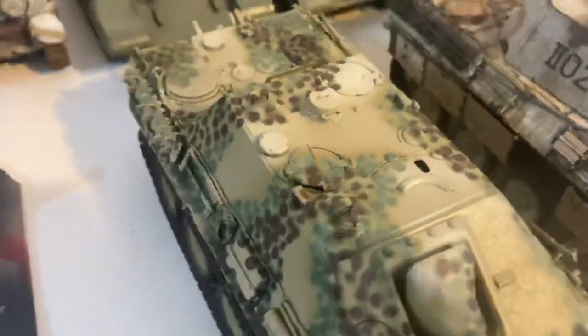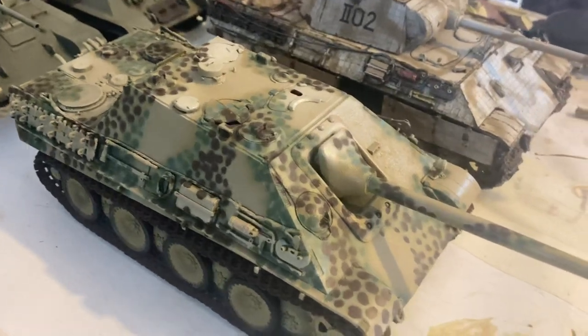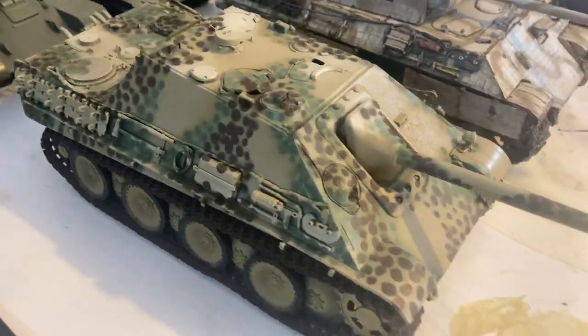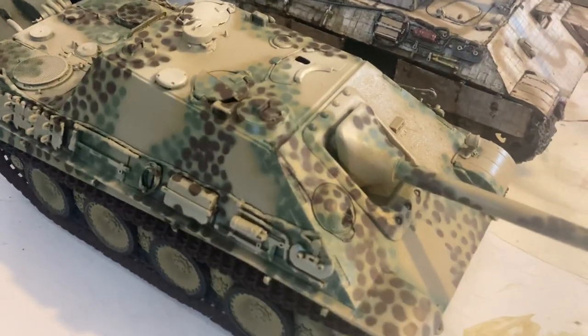This is just an old tank that I don't really like — it's been painted a million times. I use it to develop techniques and stuff like that, so the technique is sound, we just need to develop it further.